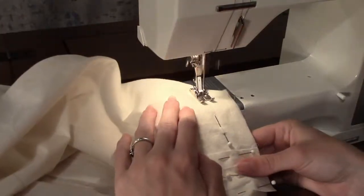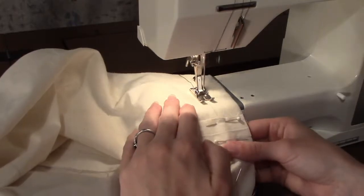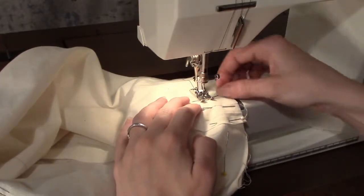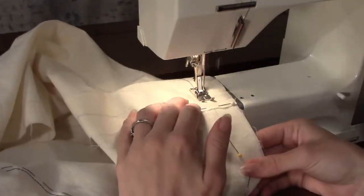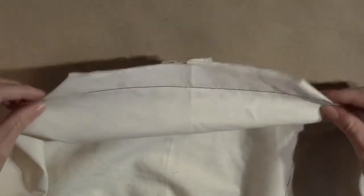After stitching both sides of the bag body, do the same with the bag lining. As you are stitching, make sure that the seam allowance remains flat against the rest of the fabric. If it begins to curl as you reach it, stop, put your needle down, and lift the presser foot up so that you can gently push the fabric back underneath it, then put the presser foot down and continue to sew.